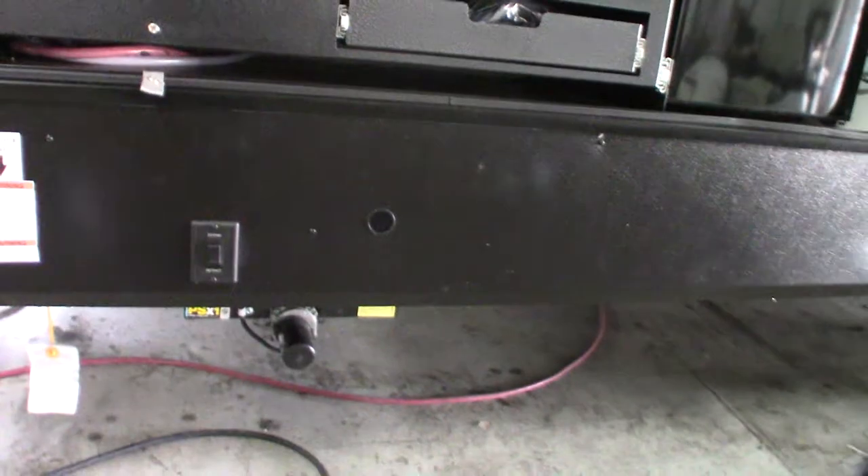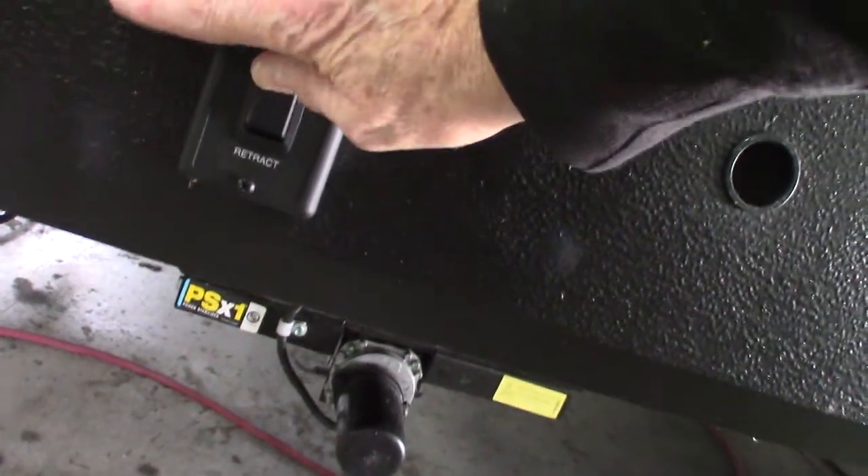You have power stabilizers. You have one switch for both rear and another switch for both of the front. So this would be the rear, which controls both of them.